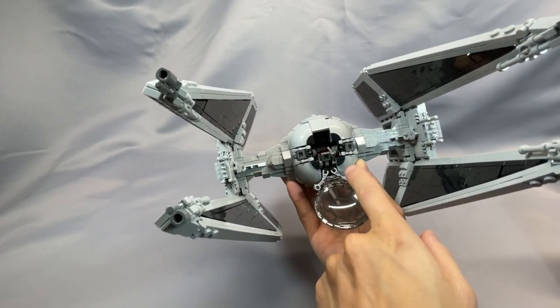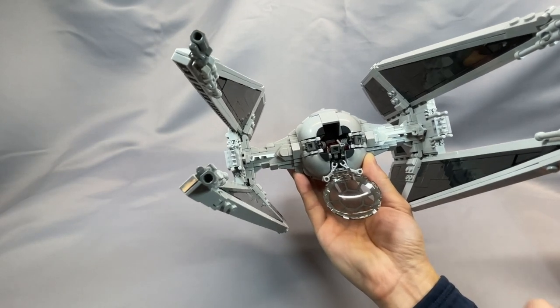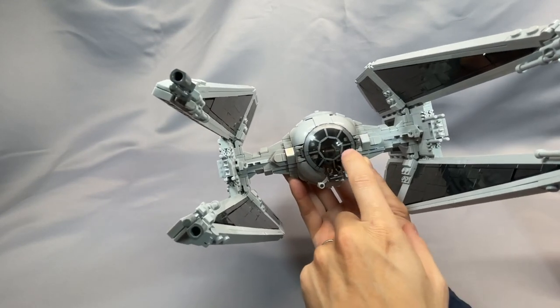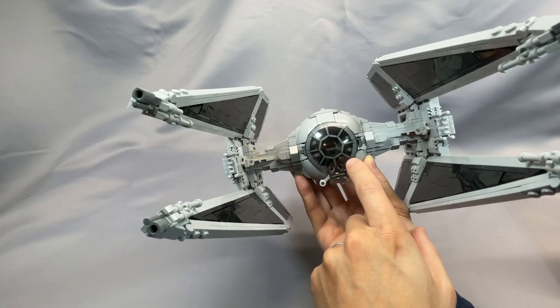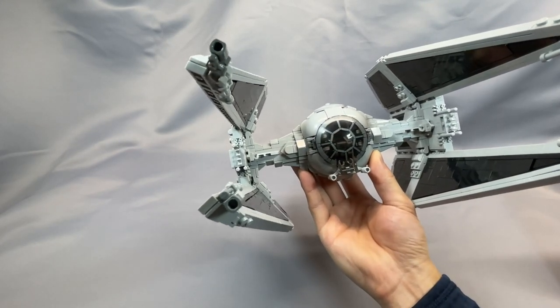I elected to put on these 1x1 quarter round tiles in black to make the cockpit a little cleaner. With this one, there's a lot going on in the cockpit and you can see the edges of the droid arms, so I really do think these are a nice addition to just make the interior of the cockpit a little cleaner and less distracting.